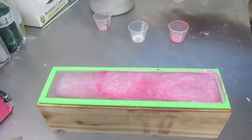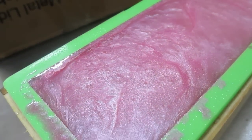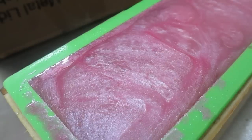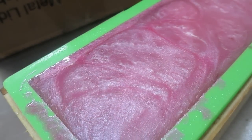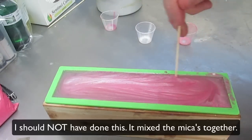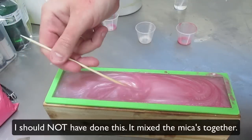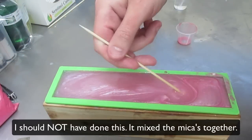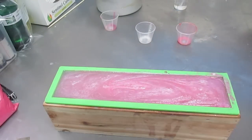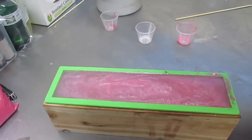Spray rubbing alcohol. All right. That looks like it's working to me. I want to try and get right to the bottom and possibly even move it around a bit. There we go. Now that's all mixed in and it looks quite nice. But we won't know until we cut it up tomorrow what it's actually going to look like inside.